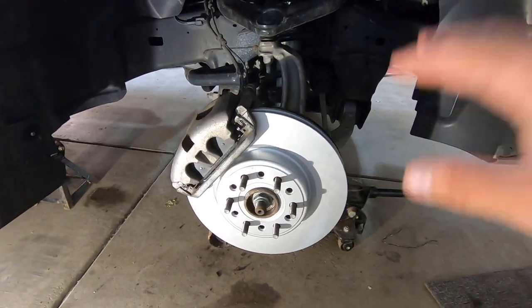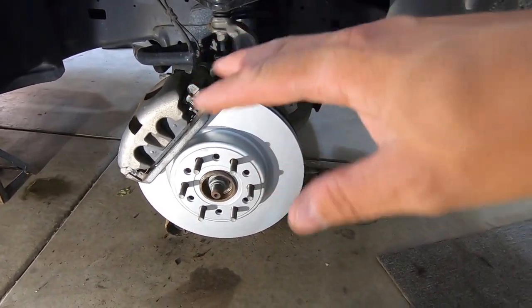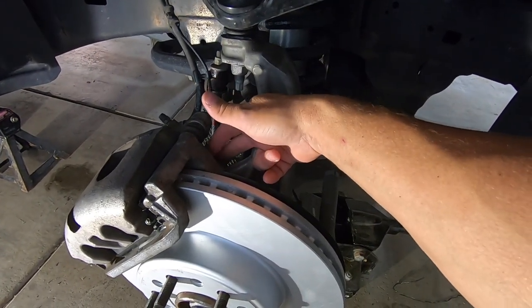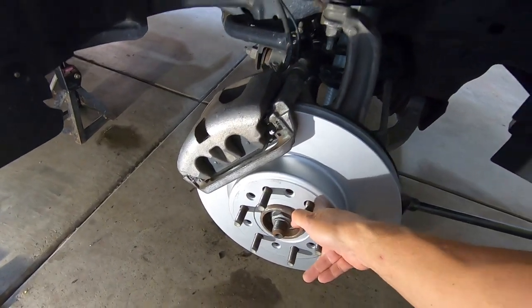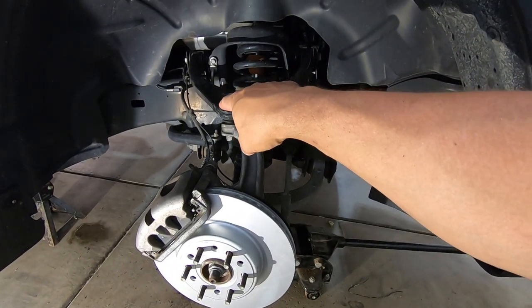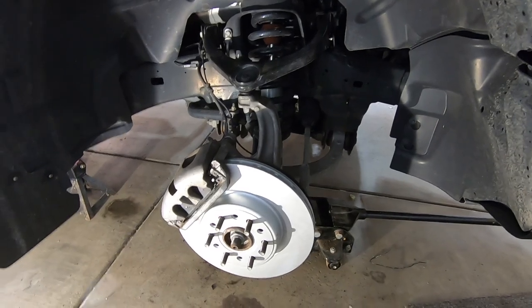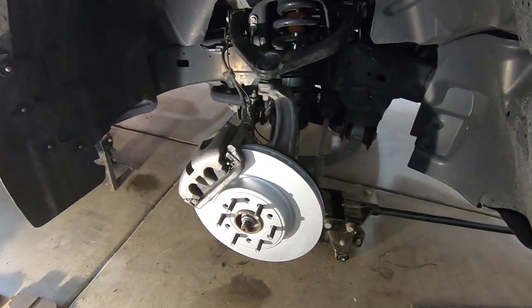Everything's tightened up. Last thing I want to call out: do one last inspection - when you're doing brakes, you don't really want to mess anything up. Look over everything, double-check that the caliper-to-caliper-bracket and bracket-to-hub bolts are tight, nothing's wobbling, everything's looking good. Also make sure the wire you used to hold the caliper up isn't still hanging there - I've done that once, it sucks. Once you double-check everything, throw the wheel back on and we can talk through the break-in sequence.